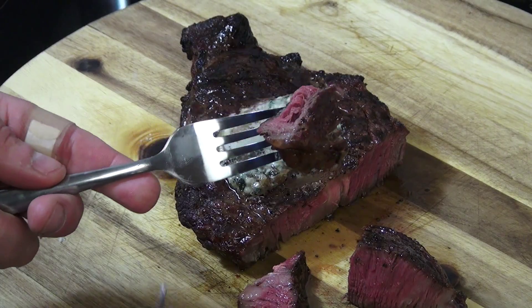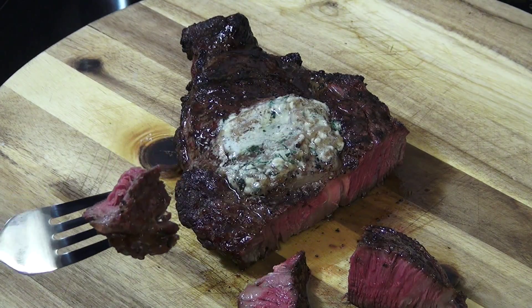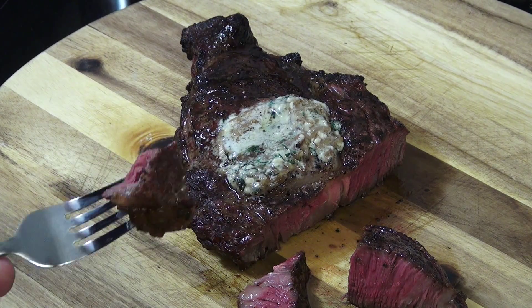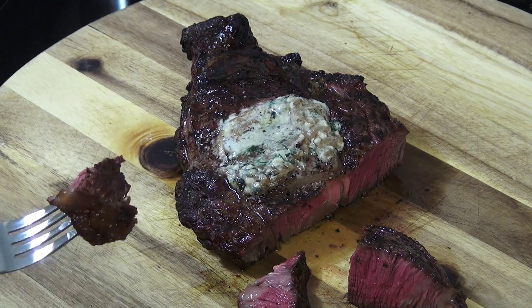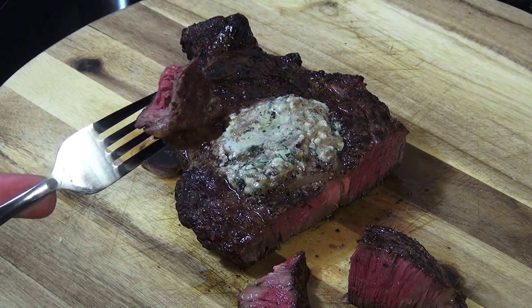Well as you can see, compound butter is really simple. You can use your imagination — I could have added tequila, chili, just about anything you want to make your own butter. And it is easy to make, easy to store, you have it when you need it. If you guys give this a try, let me know what you think. Thanks for watching.